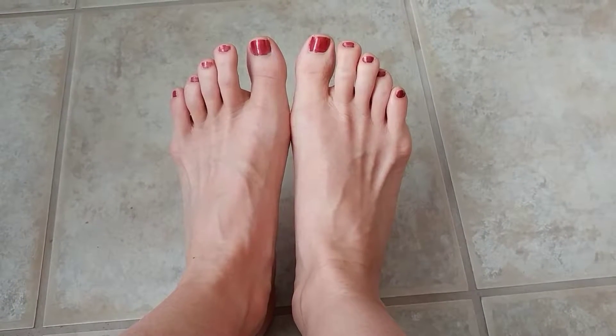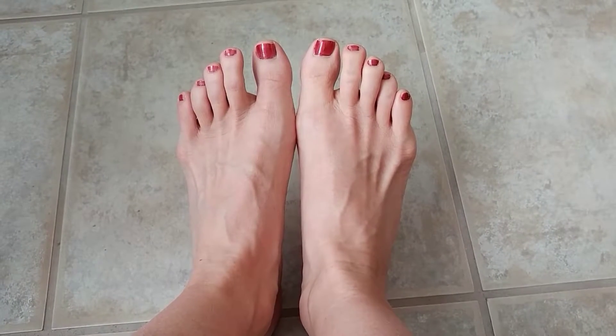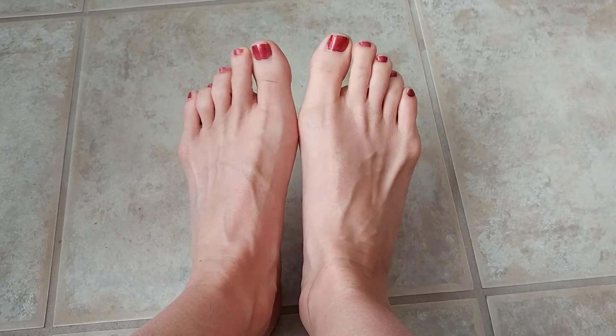Hello, this is Courtney with FormFit and it is Trainer Tip Tuesday. Today I'm here to talk to you about your feet.